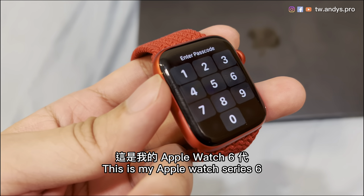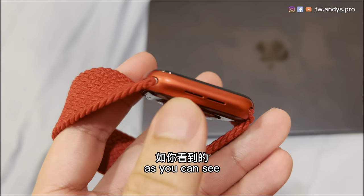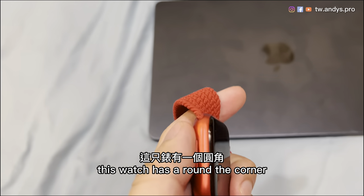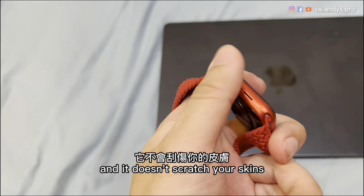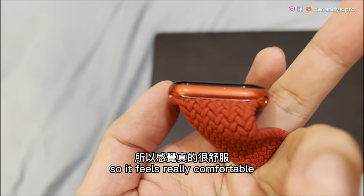This is my Apple Watch Series 6. As you can see, this watch has a round corner so that it feels really smooth on your hands and it doesn't scratch your skin, so it feels really comfortable.